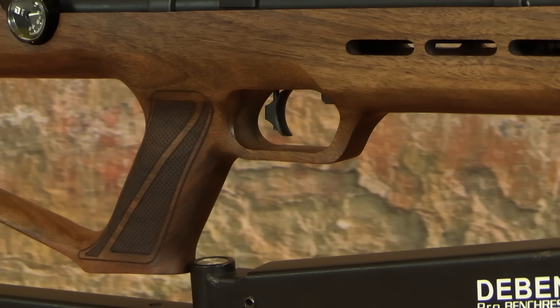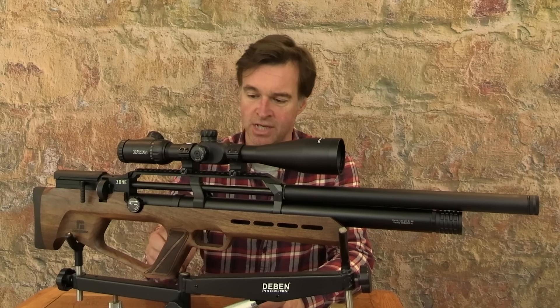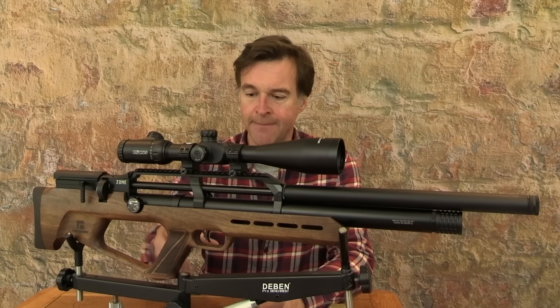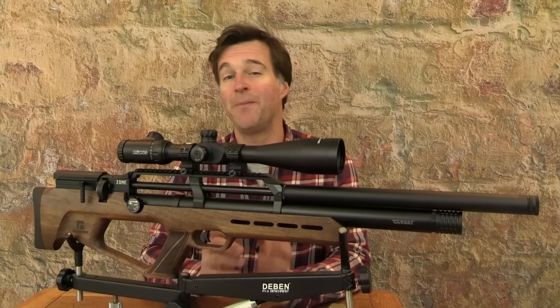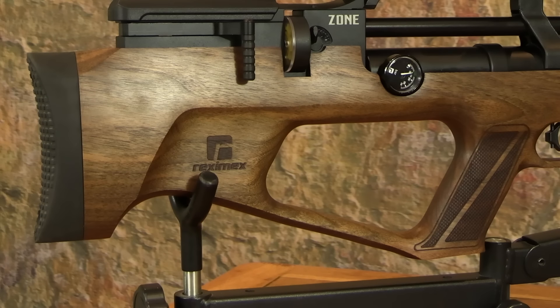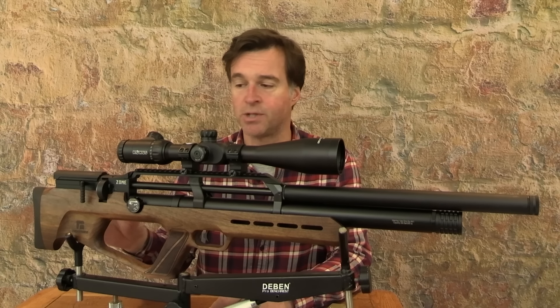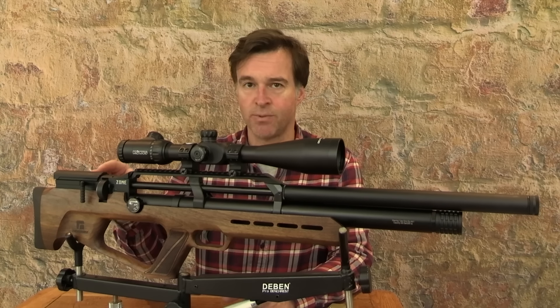I really like the way that the trigger guard is incorporated into the walnut stock. That guard sweeps back into the pistol grip, and although the grip looks quite simplistic, it actually features some really nice design features. It's got some tidy stippling, it's really comfortably contoured, and most importantly it sets me up well for the trigger. Behind the pistol grip there's a large stylish thumb hole cutaway that sweeps back into the butt section, which is finished with a rubber pad.